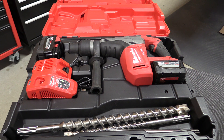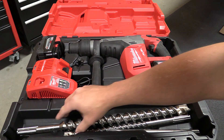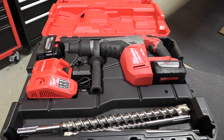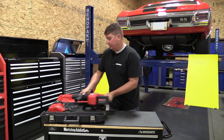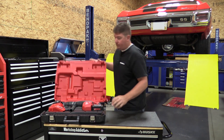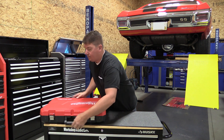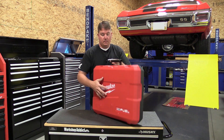The kit comes with a rapid charger, two 9.0 amp-hour batteries, the rotary hammer, and a nice case. What stands out about this case is that you have a spot to store some bits in the bottom, and it's also very heavy duty. These tools are meant to be on the road on a job site, so this case allows you to throw this tool around a little bit without ever worrying about damaging it.